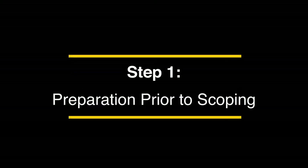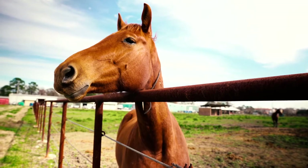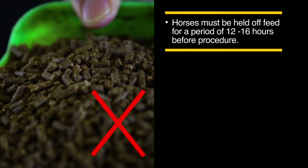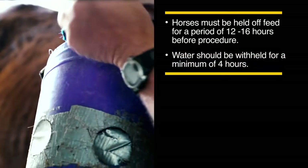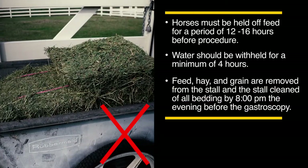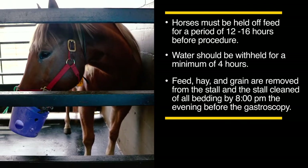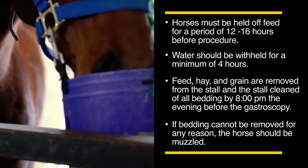Step 1: Preparation prior to scoping. In preparation for a standing gastroscopy, horses must be held off feed for a period of 12 to 16 hours before the procedure. A longer period may be required in some cases. Water should be withheld for a minimum of 4 hours. Feed, hay, and grain are removed from the stall and the stall cleaned of all bedding by 8pm the evening before the gastroscopy. If bedding cannot be removed for any reason, the horse should be muzzled.